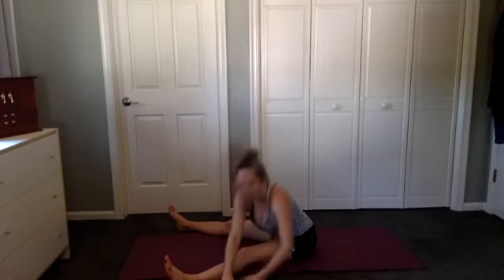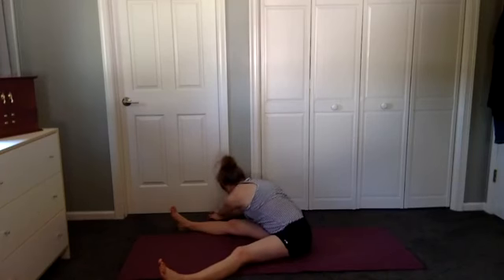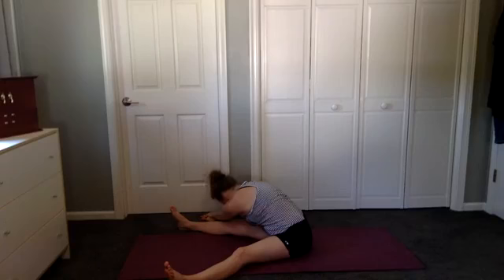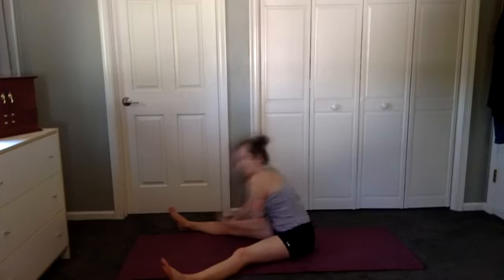Inhale, walk it up, and other side. Walk to the other side, really stretch. Breathe down your longest stretch — that might be the outside of your waist, or it might be an area in your legs, depending on where you hold your tension. Nice deep exhale. Let go of the jaw and the shoulders. One more breath, and then inhale, walk it up.